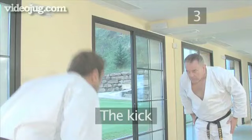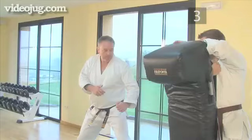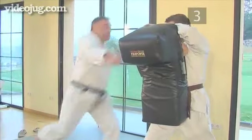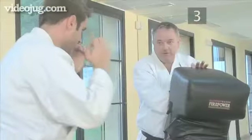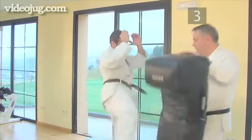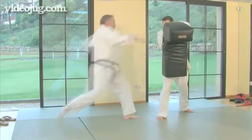Step three, the kick. Propel the knee forward by using your toes and heel like a spring. Once the knee points at the target, snap the leg forward from the knee. You can give the kick power by rotating your hip and your support leg. Strike the target with the top or bony part of the foot. Practice your kicks low until you perfect them before you attempt the higher kicks. And here's the kick again in slow-mo.